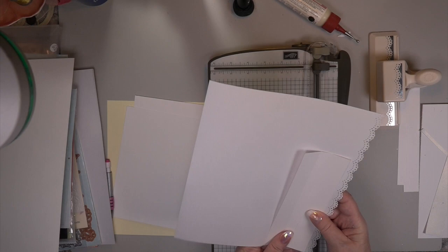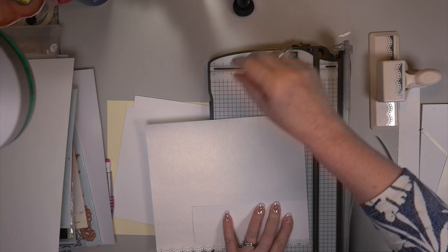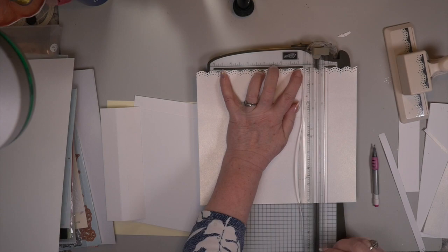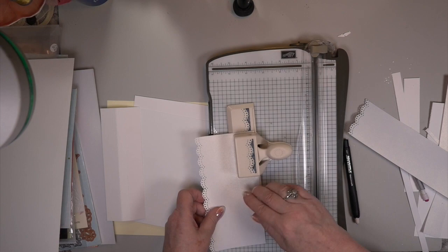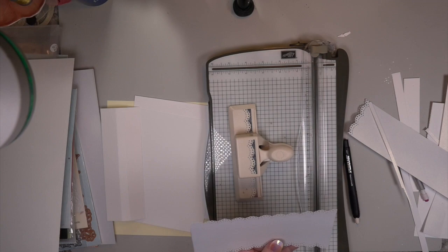Oh excuse me — I'm cutting and he almost got his tail cut. My cat always comes when I'm using stickies or cutting. Last night I ordered that new Switch Big Shot machine — the electric one — and I was informed today that they're not coming out until July or August. I paid for it and everything, and they just heard from Sizzix that the new Switch is not coming out until later in the summer.